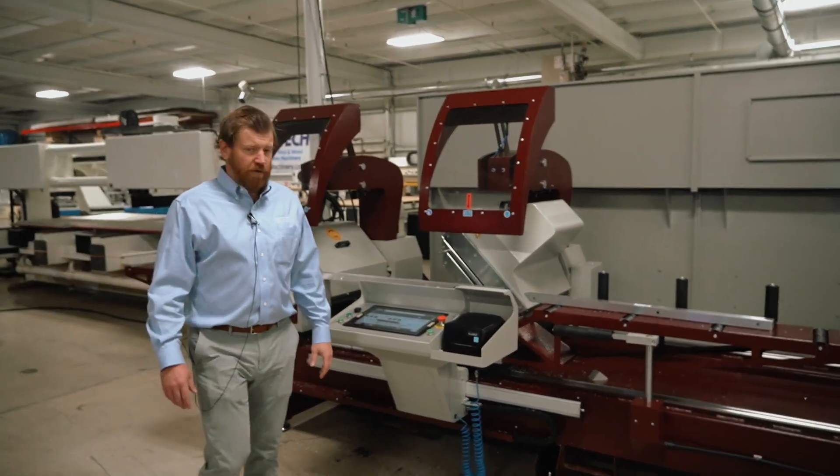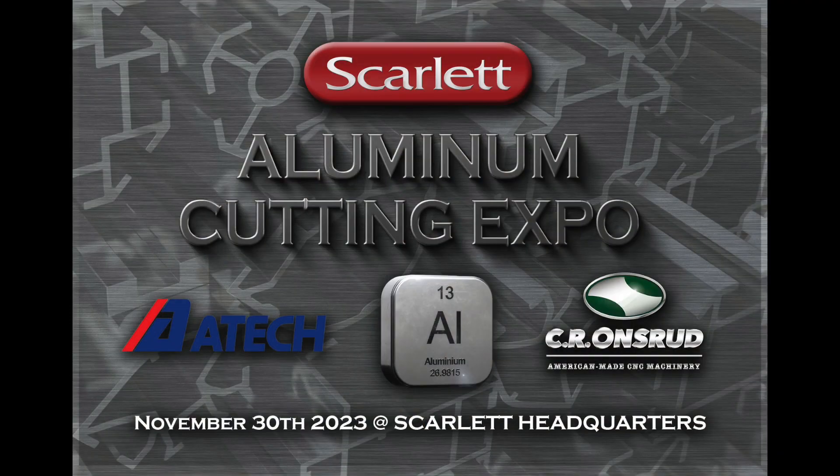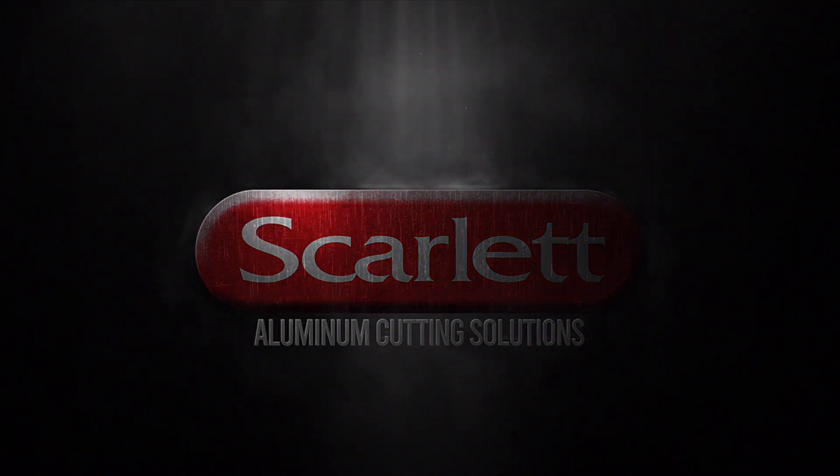So for any of your aluminum needs, please contact any of the guys at Scarlett. Thanks, I'll see you in the next video.